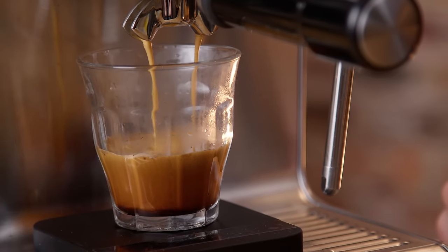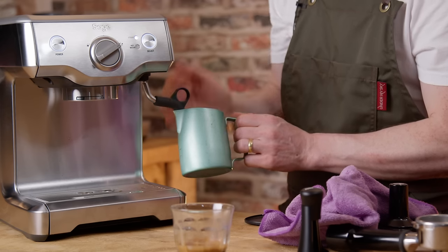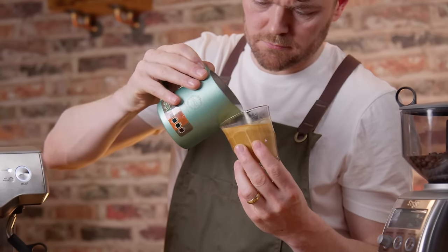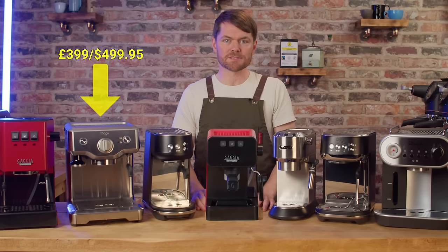Versus the Gaggia Classic, the pros are that the Duo Temp Pro has a PID so it's more temperature stable out of the box, and a 9 bar OPV also out of the box without modding. Being a Sage machine it's more user-friendly too, with the bigger drip tray, storage space, magnetic tamper slot and slightly faster warm-up time.